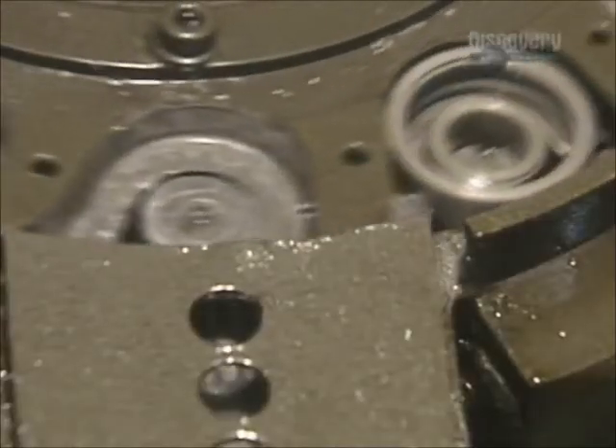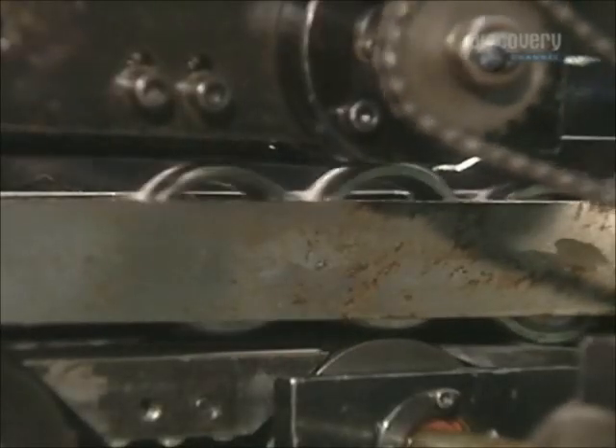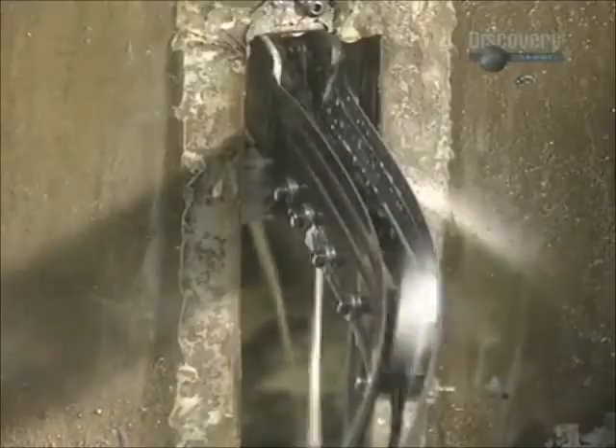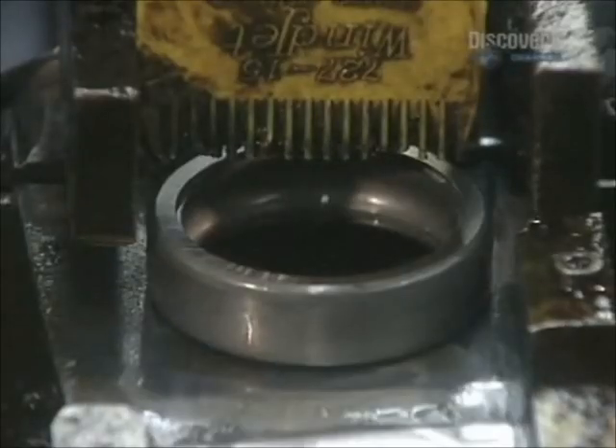First, the shape and thickness of the rings is prepared. The inner ring is inserted into the outer ring. The pair then passes through a grinder that alters the width to the correct thickness. A gauge checks the width of each ring as it exits.